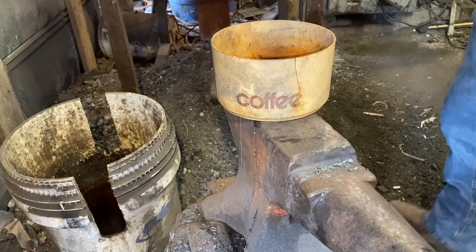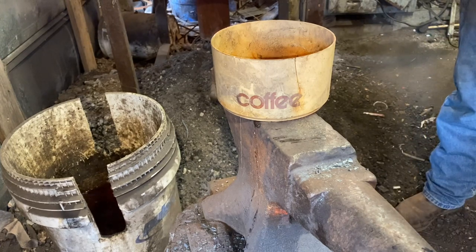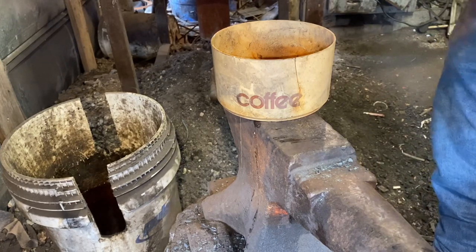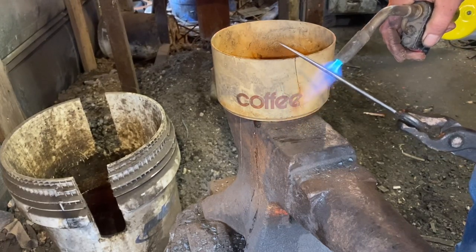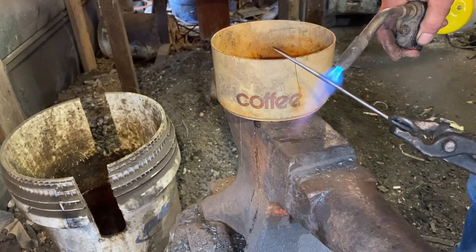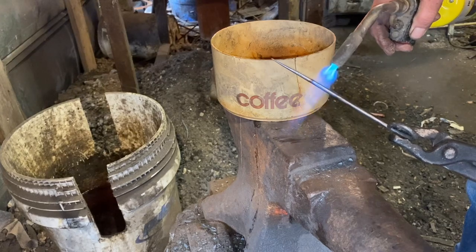Now that tapered end is hard as woodpecker lips and very brittle, so we've got to temper it back. I took it back to the belt sander, ran it on a very fine belt and just polished it. So what I'm going to do now is use the torch to temper it back. If you watch, you can see the colors start to run up from the temper, and what I want is that tip to be just a straw yellow at the tip.